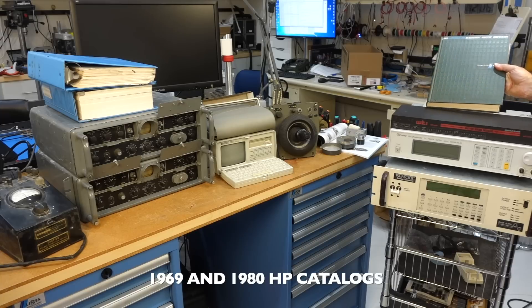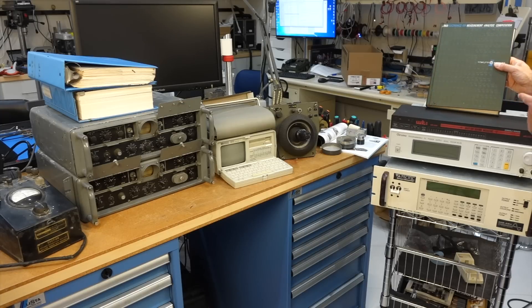And then over here, finally from Sherry McGrath — thanks Sherry. That's from her father. Those are old HP catalogs, and this one is a 1969. It's absolutely fascinating, we'll take a look later on.